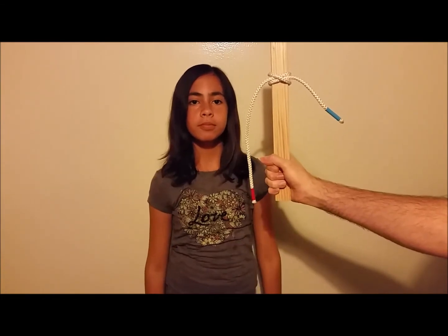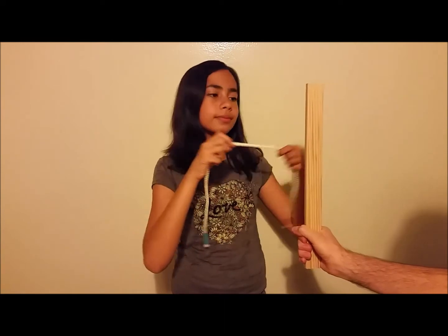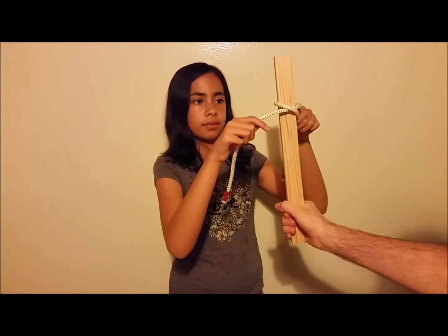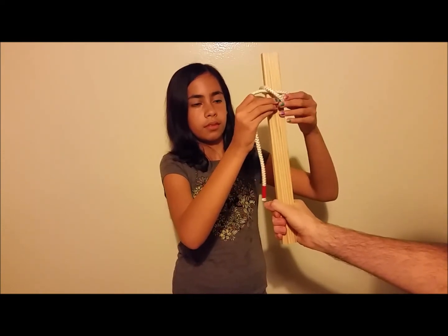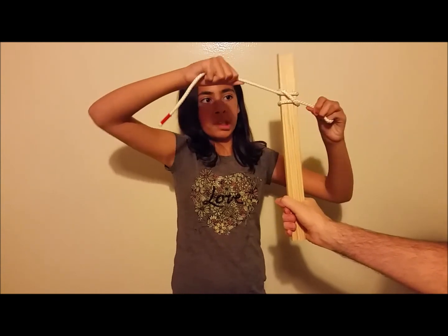So we'll do that one more time so you can see it again. Once again, you get it behind whatever you're going to tie it to. You make an X in the front with the red underneath and the blue on top. You'll take the blue side around the back, come underneath the red side and through that loop that you just made. Pull that tight and there's your clove hitch.